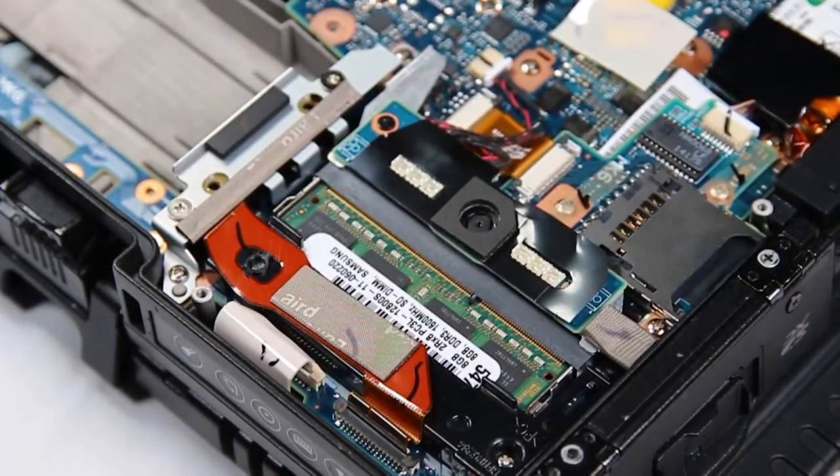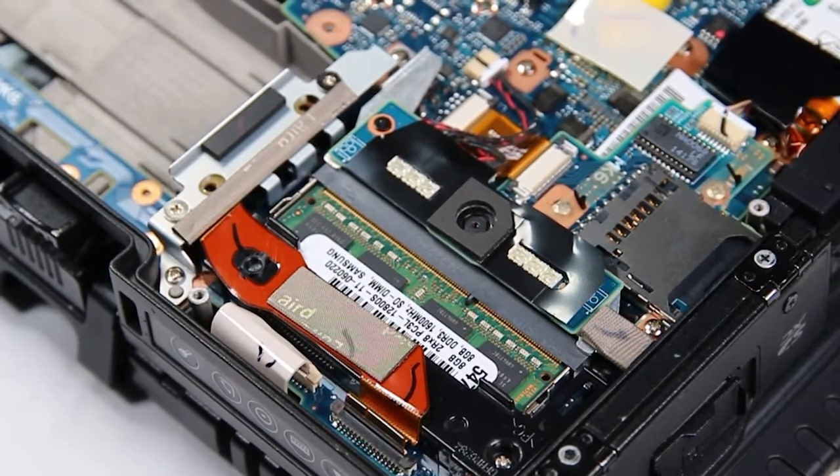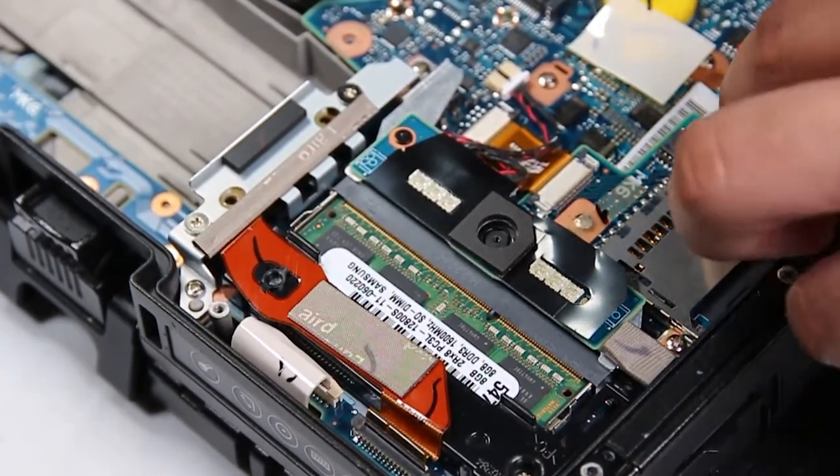Now there are four more screws that need to be removed. One is on the top of the battery connector and the other three are holding down the SD card board.